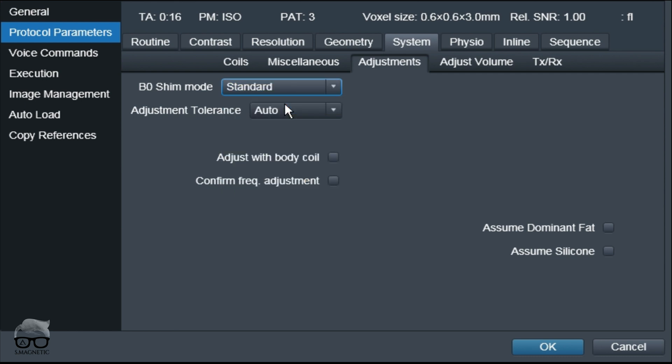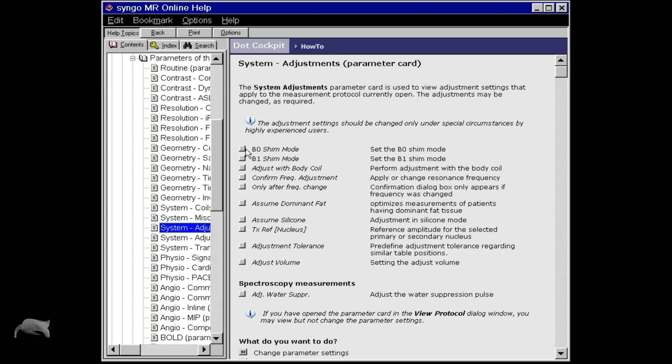So I changed it to "Standard", as you can see here, and then I did a rerun of the sequence — and voilà, the Dixon swap was gone. So this is something you can try if you get the Dixon swap.